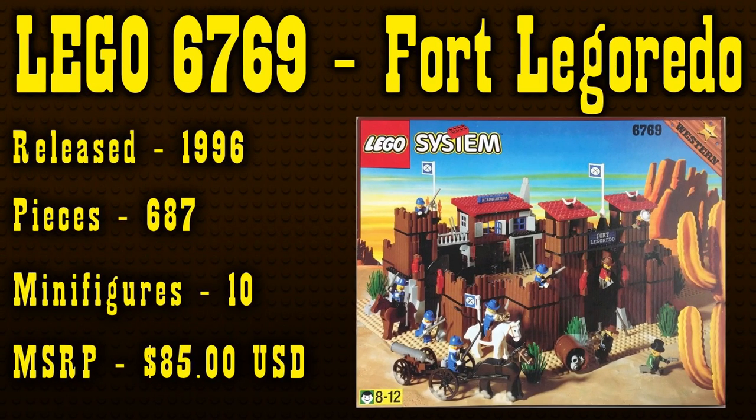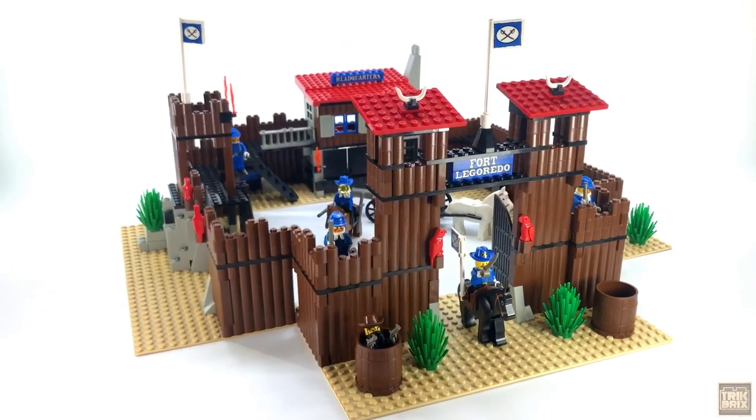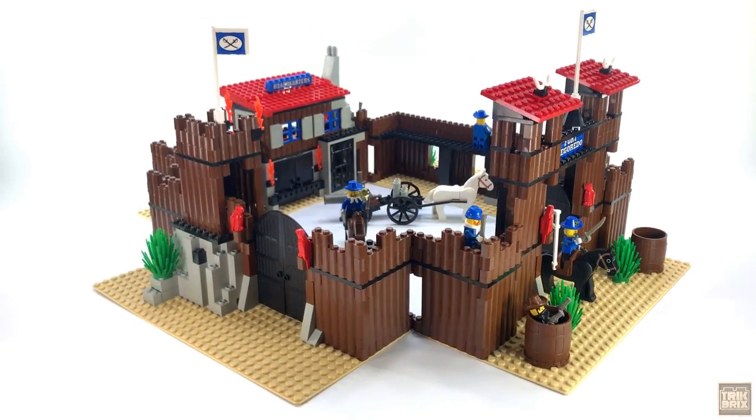6769 Fort Legaredo. This classic was released in 1996, contains 687 pieces, and includes 10 minifigures. In the US, it retailed for $85. I wanted this set so bad as a kid, and I'm thrilled to be able to give it the attention it deserves here today.